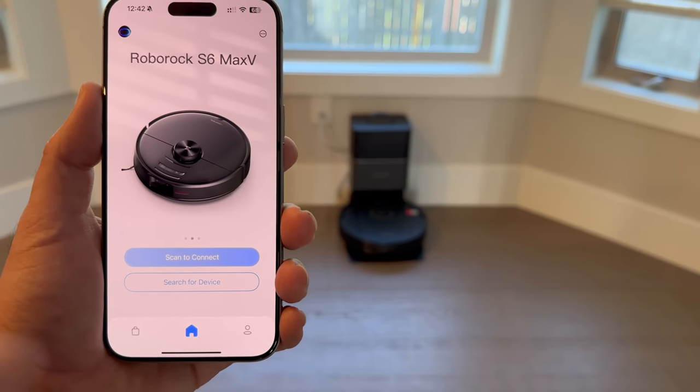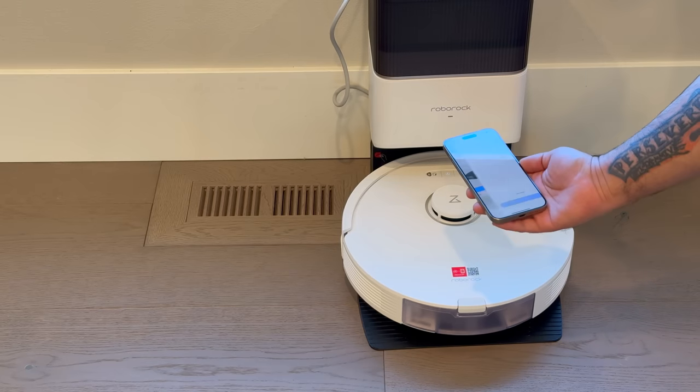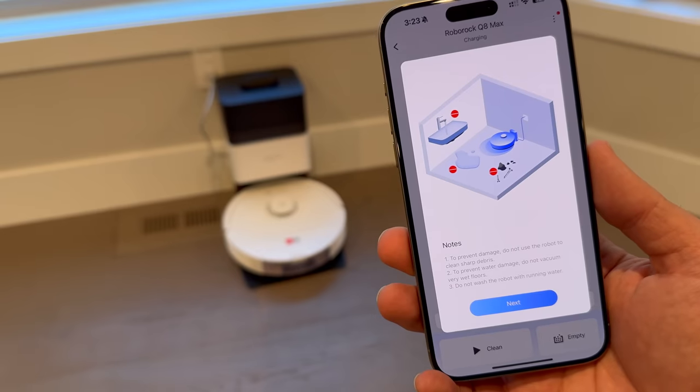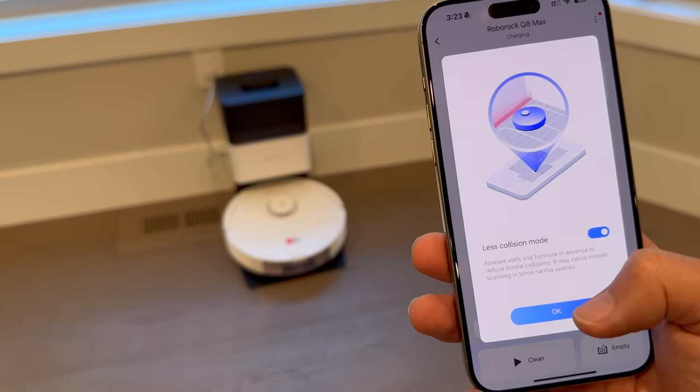This is also the first step for getting the units up and running on your home network. Once set up, you can schedule cleanings for specific days and times that fit your lifestyle, like daily afternoon cleanings or weekend deep cleans.